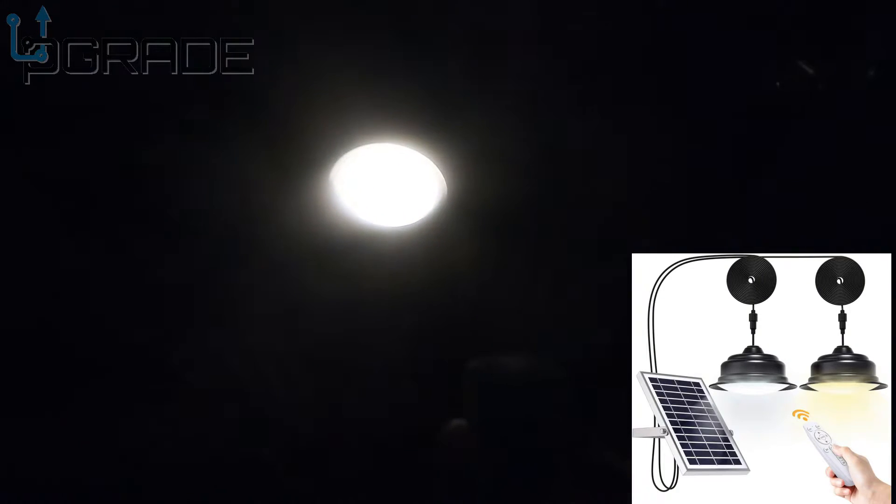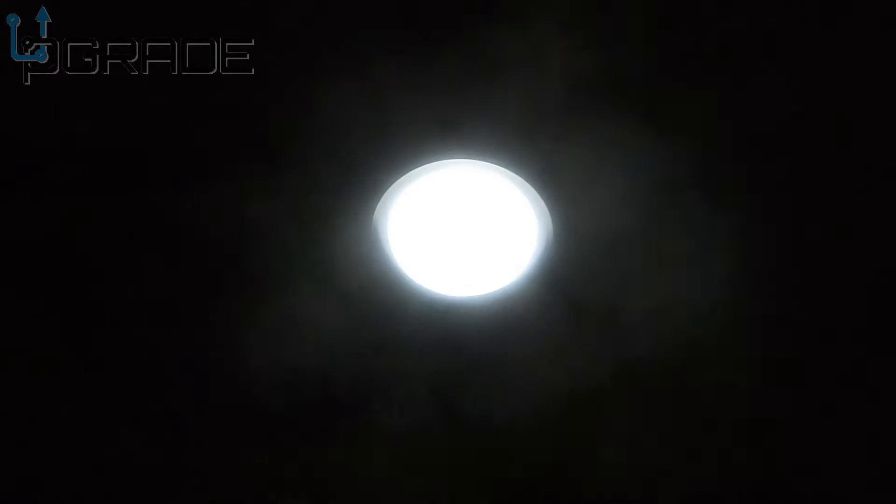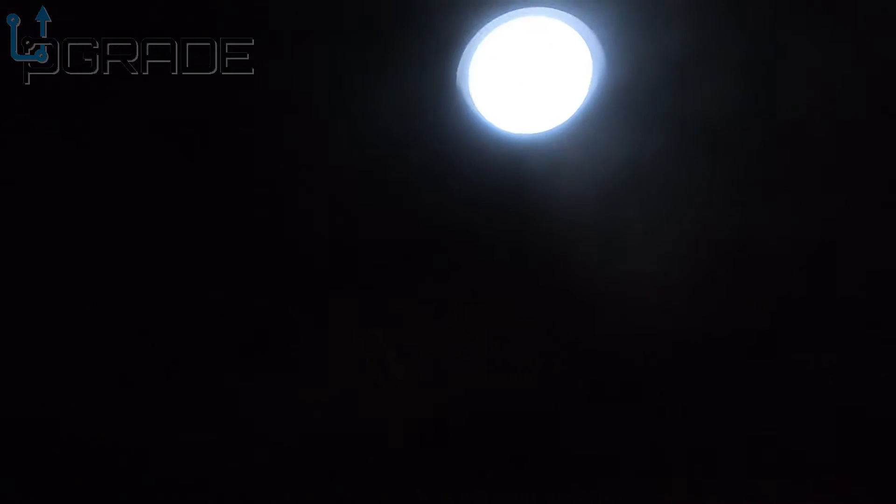Right now they're not very bright because they haven't been fully charged yet, but let me bring them up with the remote. You can change the color — there's a yellowish tone and then a white tone, two color options. You can also turn the brightness up and down. At full brightness it's lighting up out here — not bad. I wish it were a little brighter right now, but with two lights it works. If you add a couple more you could really make this work all night. It's completely dark out here and they're providing decent light.